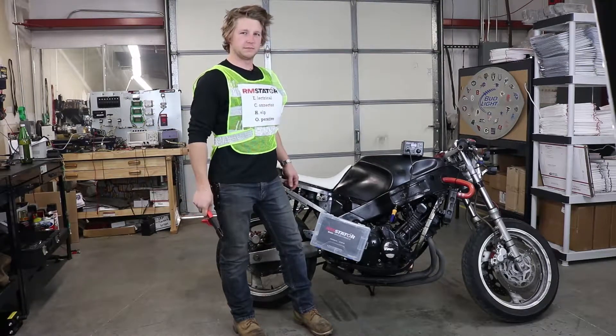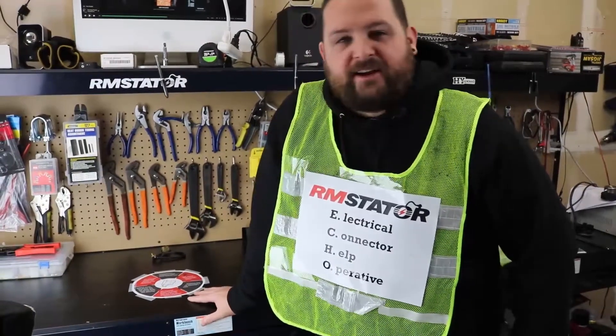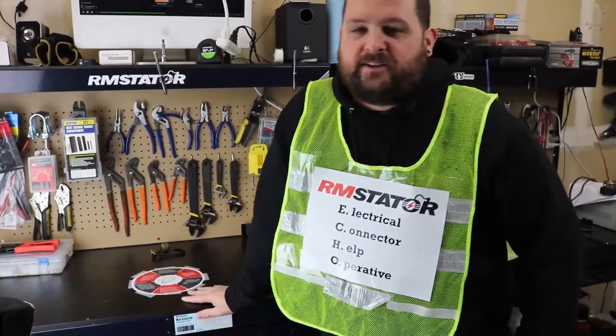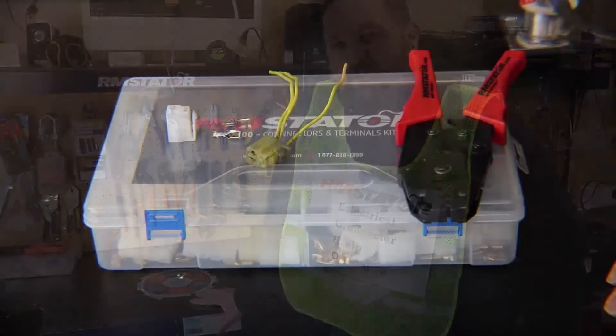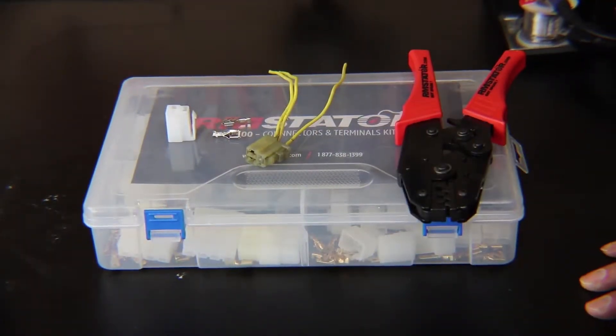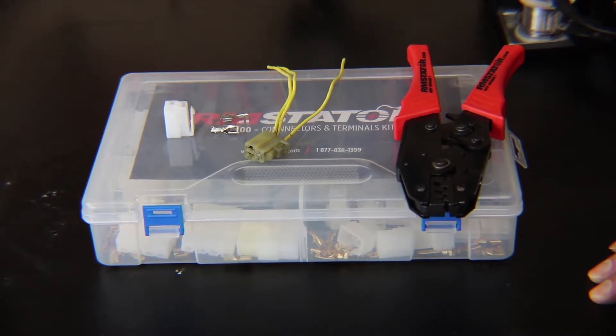Hey, I'm Evan, head of engineering for RM Stater. As you learned from Commander Connector, it's super important to maintain the connectors on your motorcycle — they can cause lots of problems. So we're going to talk about crimping on terminals for connectors and basically how to repair a connector that's too far gone to save.